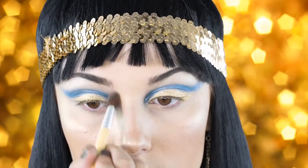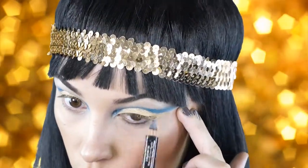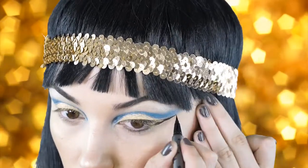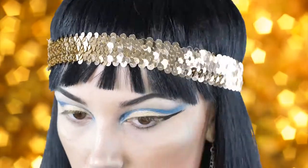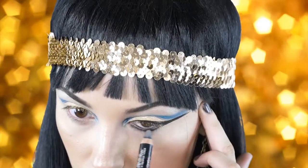Next I'm going to do the wing of the eyes. I'm taking a black kohl liner to map out where I want that wing to be, and then filling it in with a liquid liner. You don't have to be super precise because Cleopatra's eye doesn't really have a traditional cat eye — it's very square almost. Go ahead and do it whichever way you'd like, but I'm going to keep mine not super sharp.